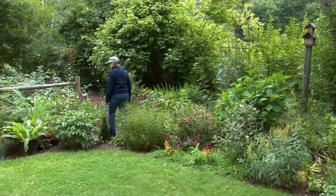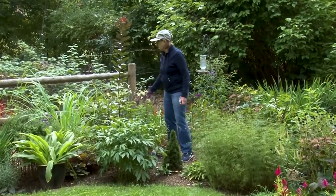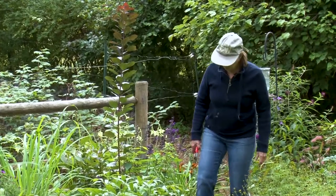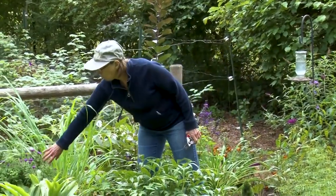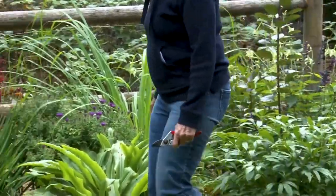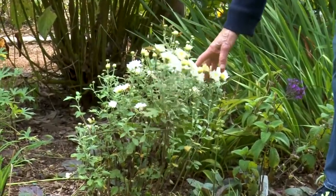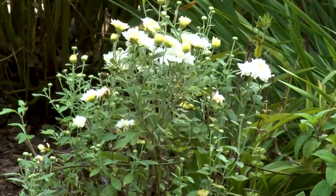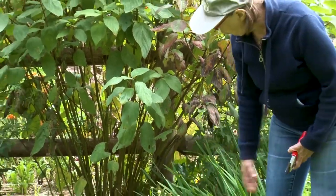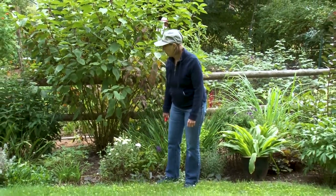We still have phlox, and some of the annuals that reseeded themselves are still going strong, as well as some marigolds in the background. Here's another aster — this one's a purple one; the ones before were pink. And we have some chrysanthemums that are blooming. Throughout the summer, up until July 4th, I pinched back the foliage on this chrysanthemum. If I hadn't pinched it, it would be very tall with just a few blooms on the top. So what we wanted to do is keep it short and full, and you'll notice it's full of blooms — a nice, compact chrysanthemum plant.